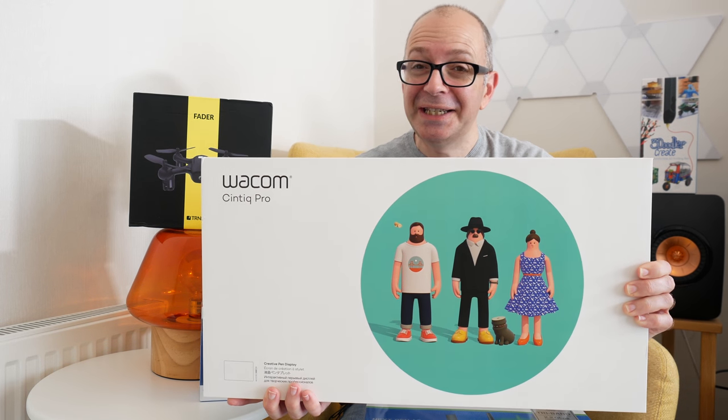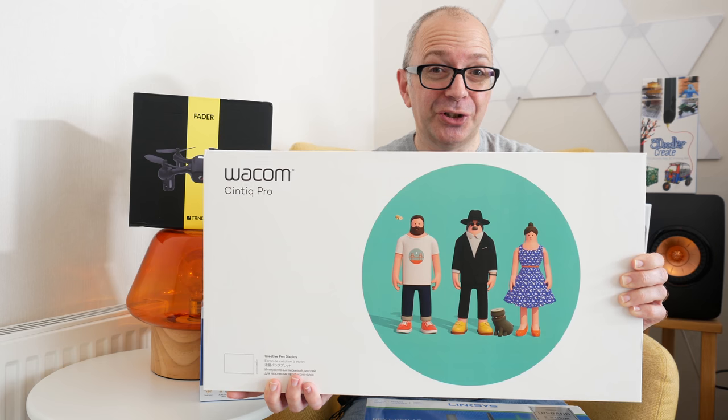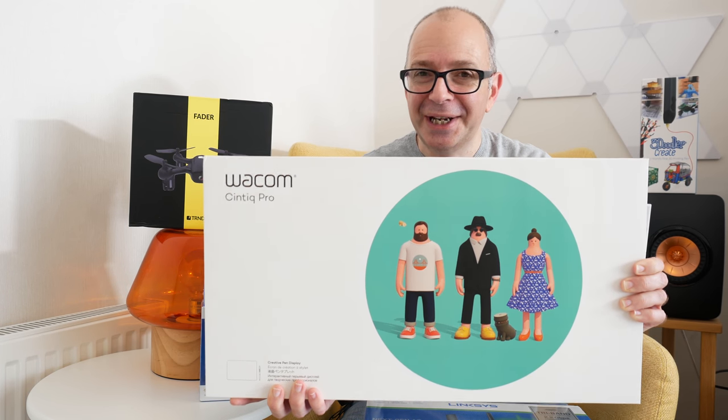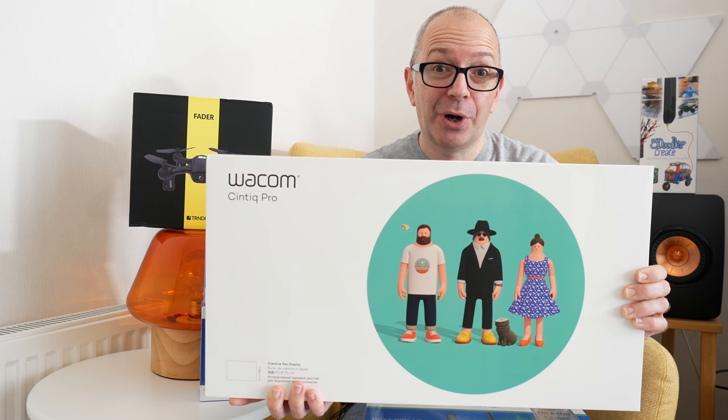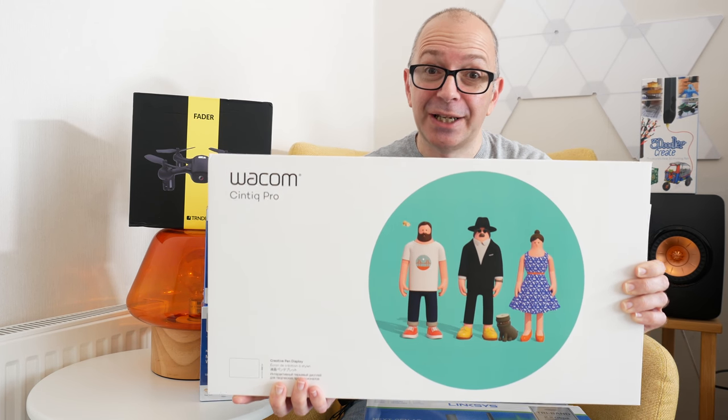Hi everyone, this is Dave and welcome to a new mega gadget collection. This is a little bit of a teaser — I'm not going to show you this particular product I'm holding in this mega gadget collection. I wanted to give you a sneak peek of what's coming up soon on the channel: this is the Wacom Cintiq Pro 16 graphics tablet. I'm super excited about it, so do stay tuned to see this in a future video.